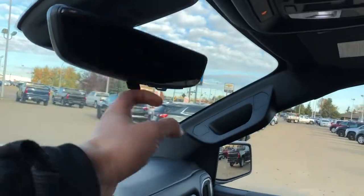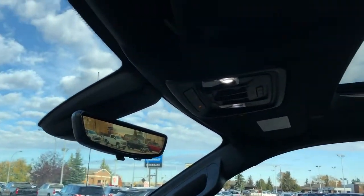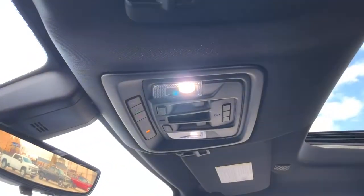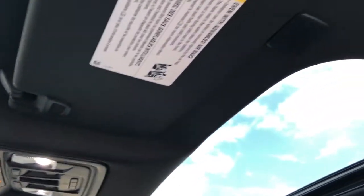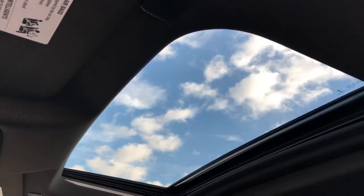Our rear view mirror here doubles as a rear view camera. Above that we have our OnStar controls, three garage door openers, sunroof and moonroof controls, and dome lights, full black headliner, and our sunroof and moonroof overhead.